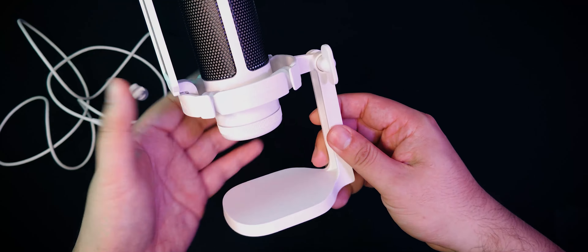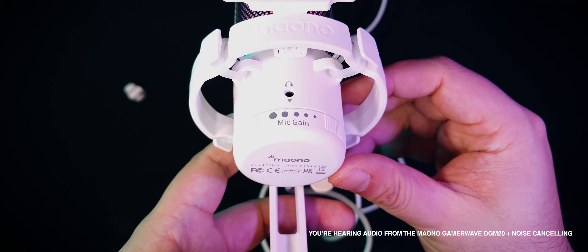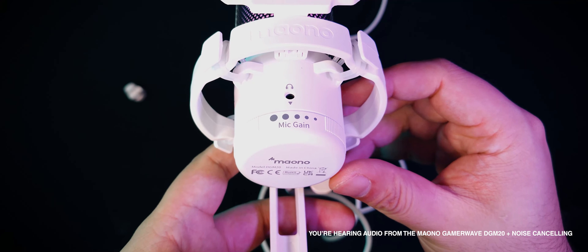Moving on down to the bottom of the DGM20 capsule, there's a 3.5mm audio jack. Note that this is not only for monitoring the mic in real time, but when you plug in the Maono GamerWave DGM20 into your Windows or Mac machine, it's also going to act as a sound card. So you can set it as your audio output and you will hear your desktop audio through its 3.5mm audio jack. Last thing to note is the bottom of the DGM20 — it's a huge volume knob with a large throw distance. I love this because it gives you a lot of volume control granularity, allowing you to set the volume as high or low as you need. It does sacrifice the ability of having a direct mount at the bottom of the mic, but it does have the integrated shock mount, so I think that's a worthwhile creative function.